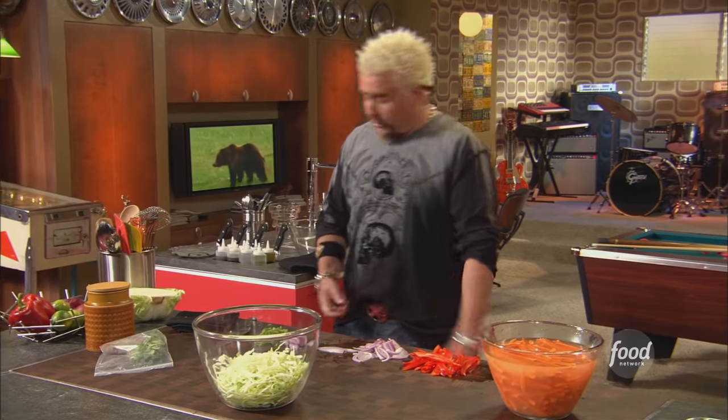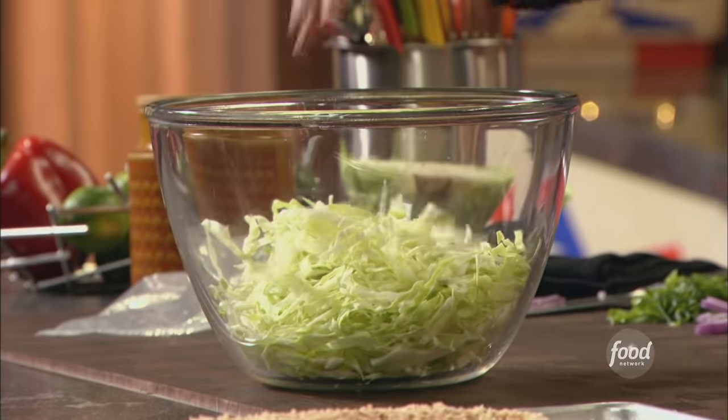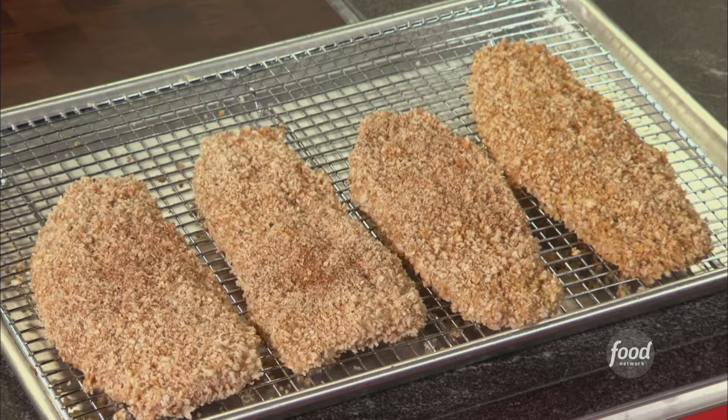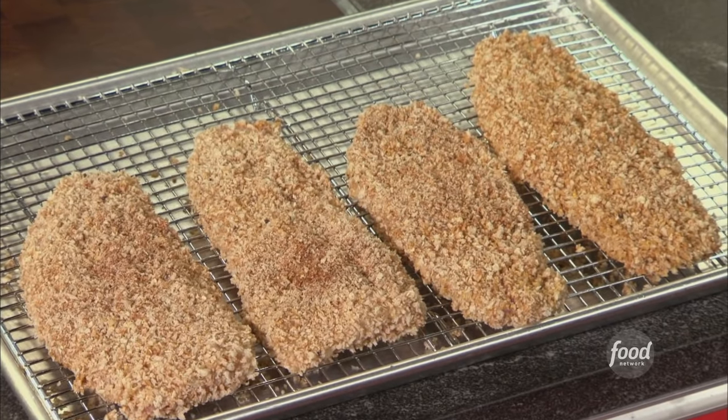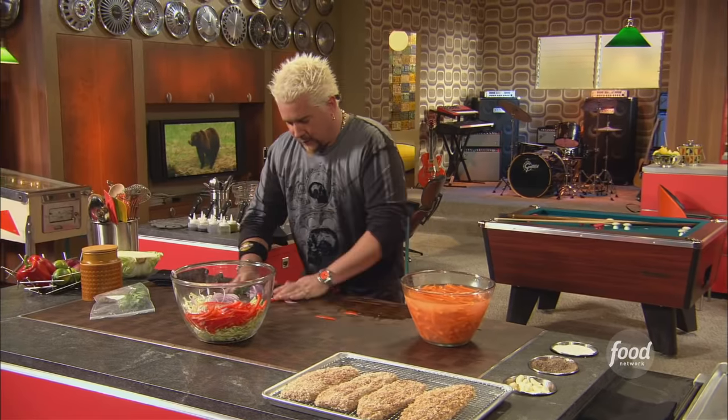Some onions, red onions, some green onions, some red bells, some nice cabbage. All this is gonna go together for this fantastic slaw that's gonna go on top of these catfish fillets that I have dredged in basically everything I have in the fridge and in the pantry.